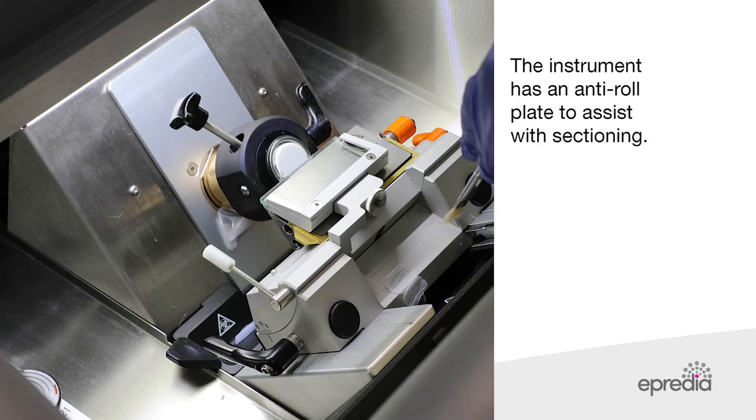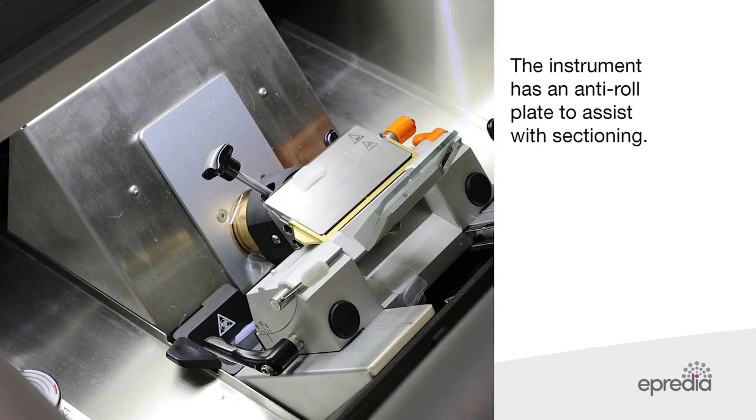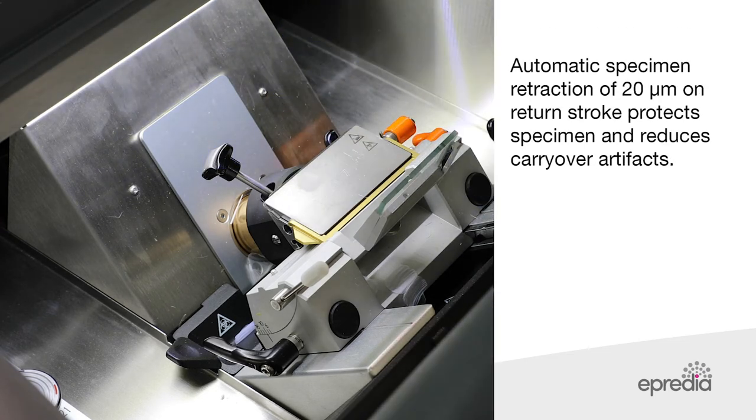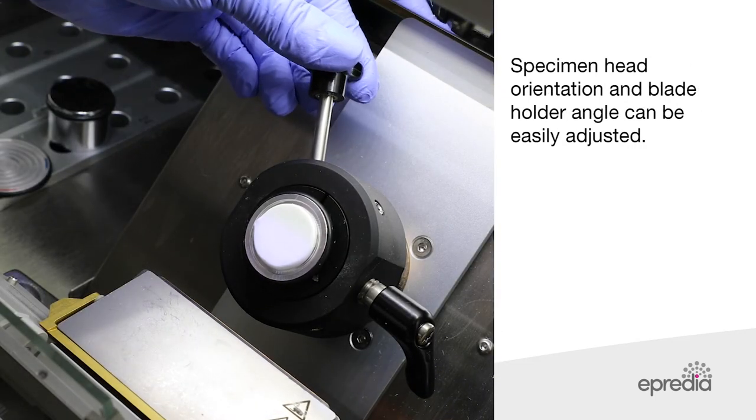The instrument has an anti-roll plate to assist with sectioning. Automatic specimen retraction of 20 micrometres on return strokes protects the specimen and reduces carryover artefacts. Specimen head orientation and blade hold angle can be easily adjusted.